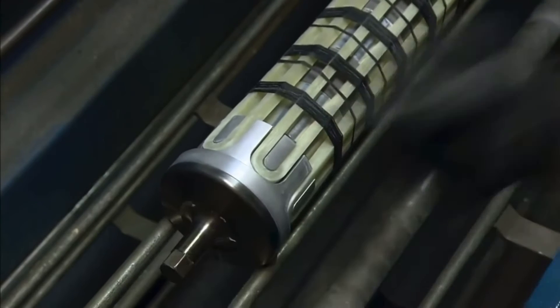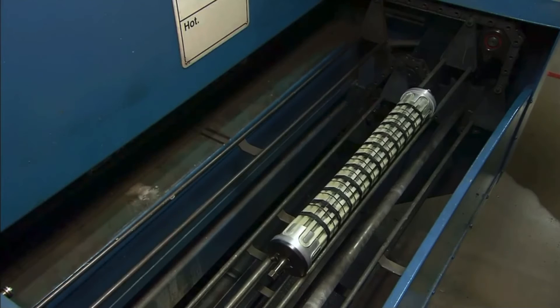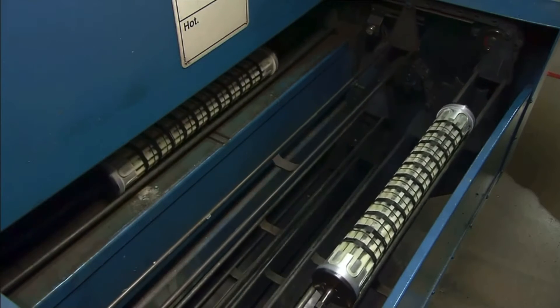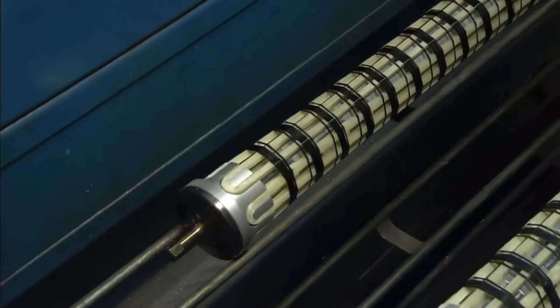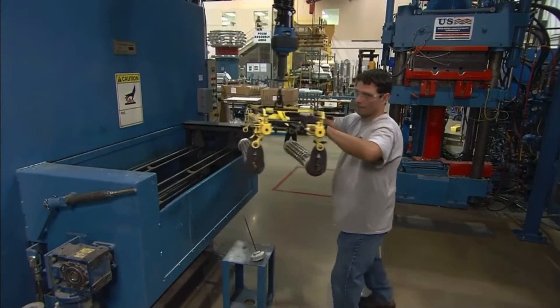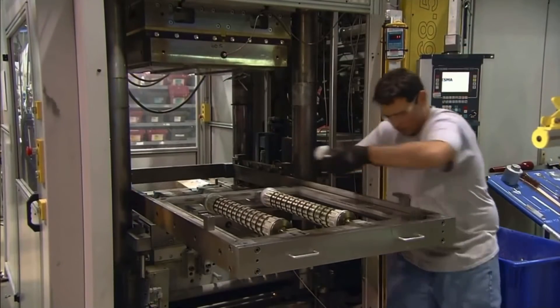The module is placed between the rungs of a chain-driven conveyor, which takes it through an oven set at 150 degrees Celsius. This cures the resin in the thread, causing it to harden around the fiberglass strapping. It also preheats the surge arrester module in preparation for the next process: the molding of the outer housing.